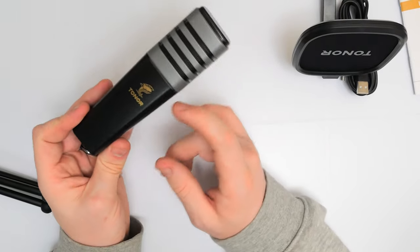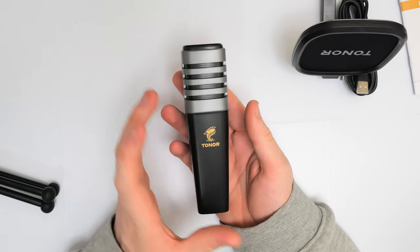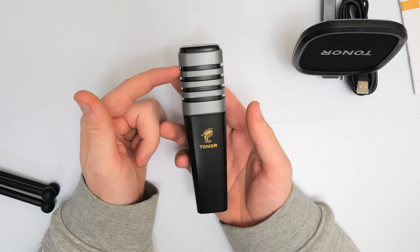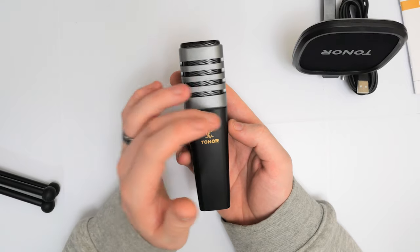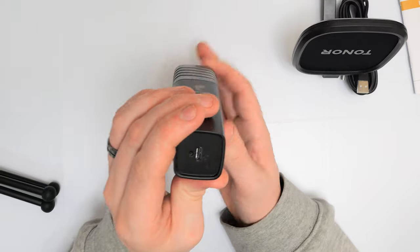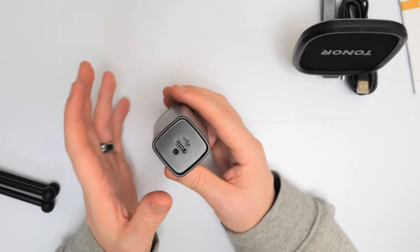We get the condenser microphone itself — there's a logo on there, they've got more of a black effect going on as well as the gray, and then the microphone capsule at the top. It's a bit of a different style compared to some of the other ones I've done, and this is definitely one of the smaller microphones I've reviewed. The microphone head is at the bottom, all the guts are in the middle, and on the bottom we have the USB Type-C interface.